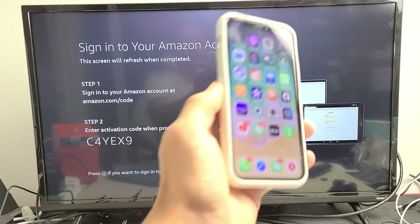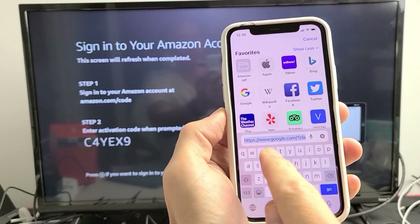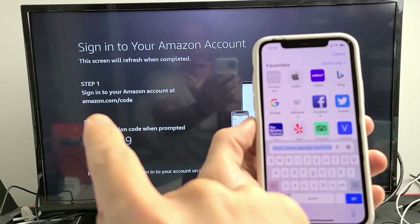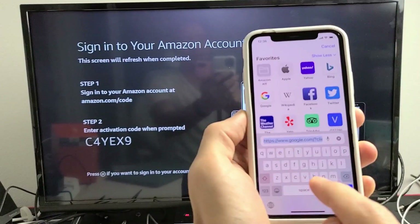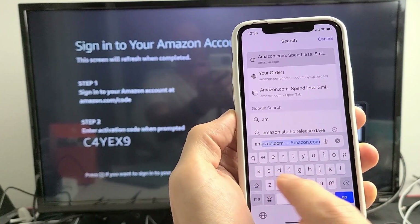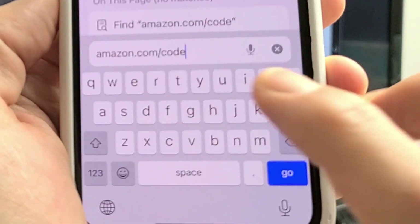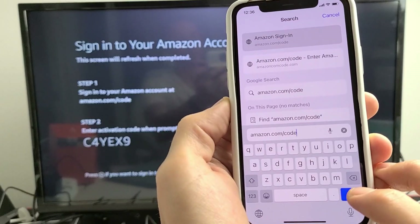I'm going to go ahead and use my iPhone. I'm going to open up a browser and then go to amazon.com/code — just like this — and click go.